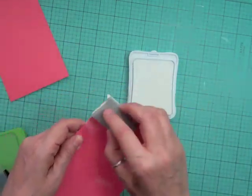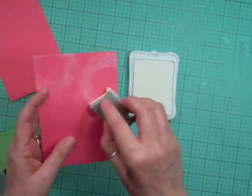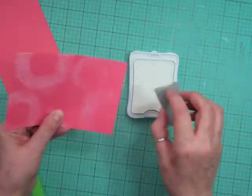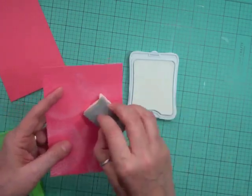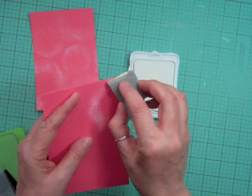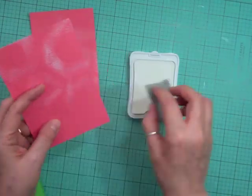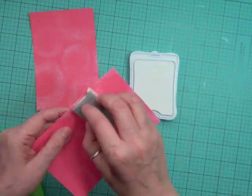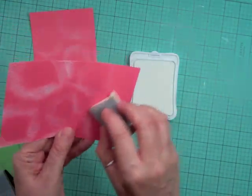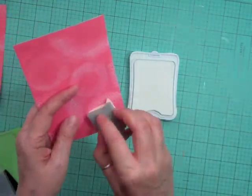Now I'm taking some white ink from Close to My Heart and I'm just defining the doilies on the pattern paper. I didn't end up using it on this layout, but that's okay — I'll put it aside and use it on another layout. I didn't cut it out because sometimes you have an idea and it just doesn't pan out.